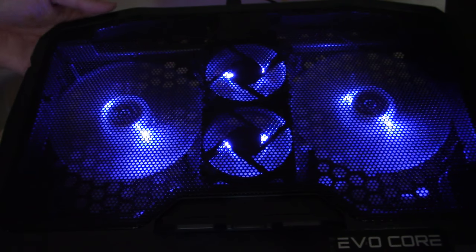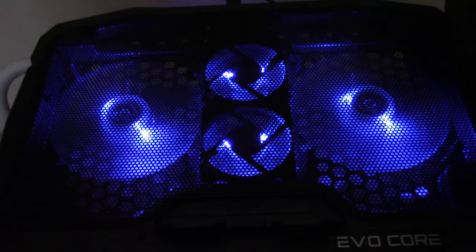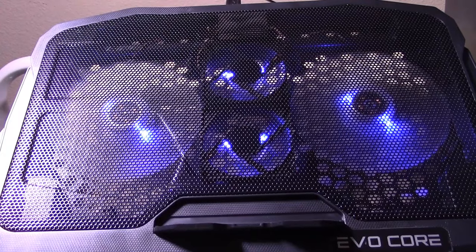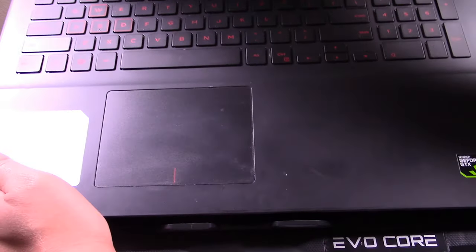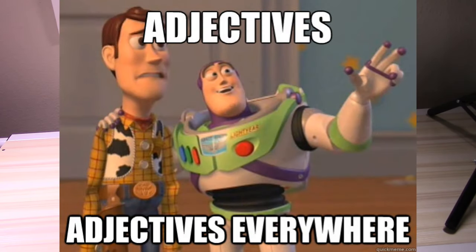Here's the actual cooling pad itself with the four fans as advertised, along with the blue LED lights it comes packed with. This is the EvoCore Glacier laptop gaming cooling pad — whatever it said on the box. There are a lot of adjectives trying to sell this thing to people.